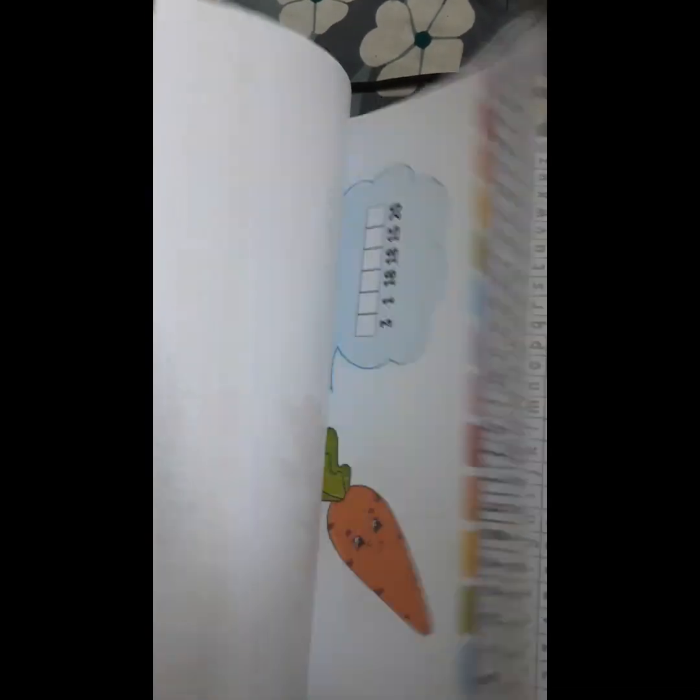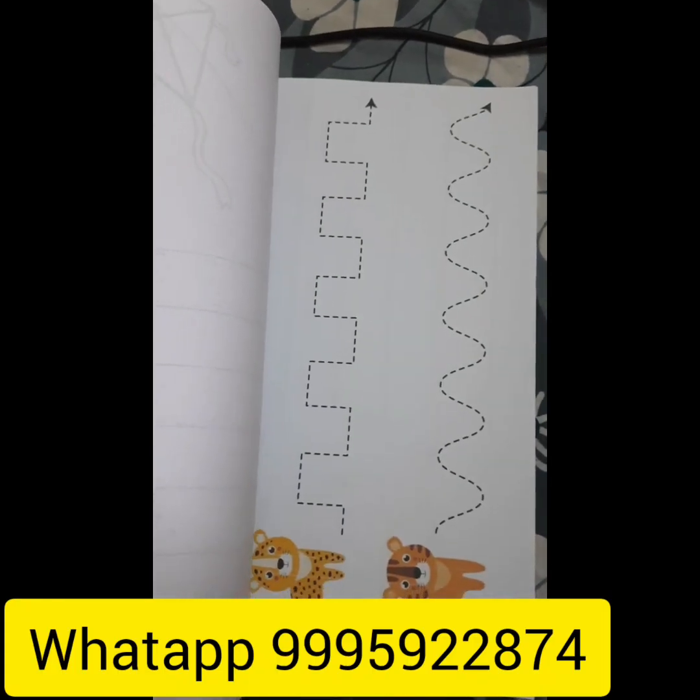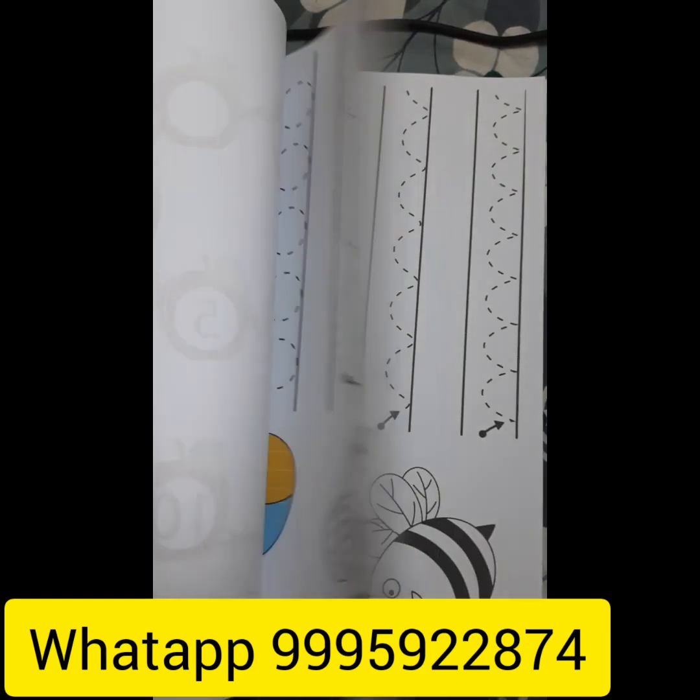Parents who are interested in purchasing this worksheet can WhatsApp me. Thank you.